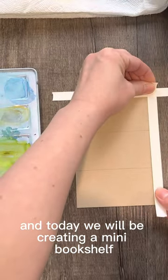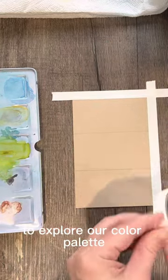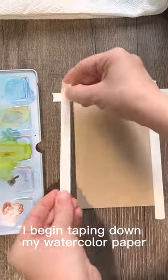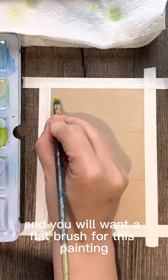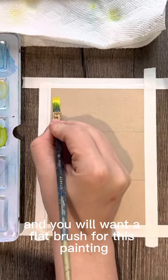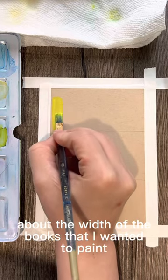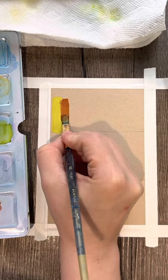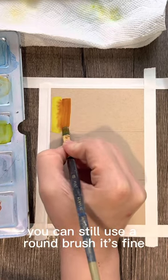Today we will be creating a mini bookshelf to explore our color palette. I begin taping down my watercolor paper with plain masking tape, and you will want a flat brush for this painting. I choose a small flat brush about the width of the books I wanted to paint. If you don't have a flat brush, you can still use a round brush — that's fine.